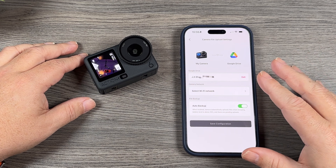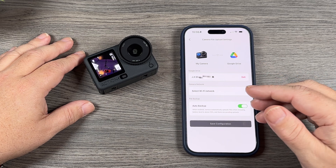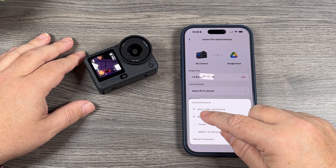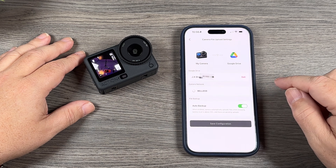Once you've done that, you'll come to this page where we can set up a few extra things. Most notably, we want to add the Wi-Fi network so the camera knows what to connect to. I'll select my network and put in my password, hit confirm, and there we go.